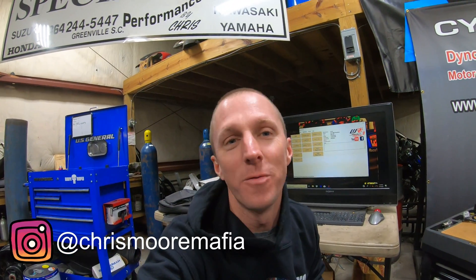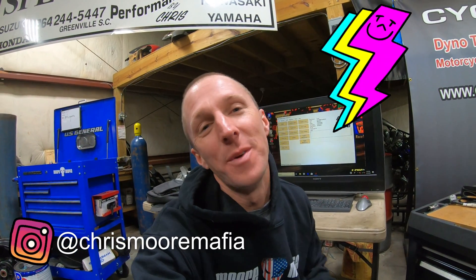What's up guys, welcome back to the channel. For those of you who don't know, my name is Chris Moore, and in today's video we're gonna talk about ECU flashing. I've been getting blown up with emails, Facebook messages, Instagram DMs, and all kinds of stuff — you guys are inquiring about ECU flashing.